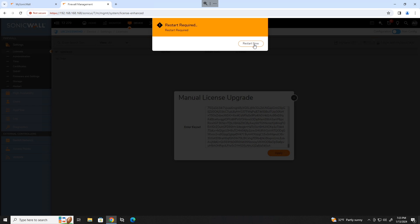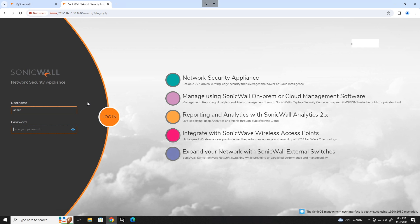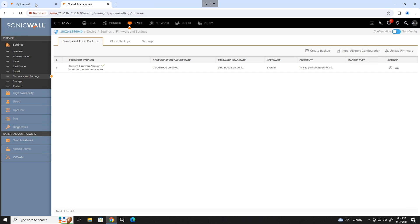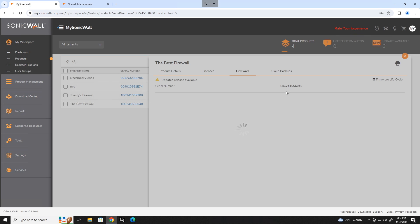Your SonicWall wants to reboot — let it do so. Once it's rebooted, sign back in. Verify everything is licensed and then head to firmware and settings.